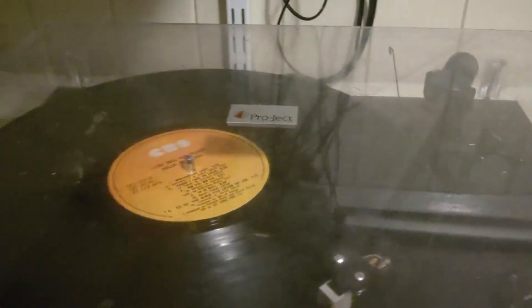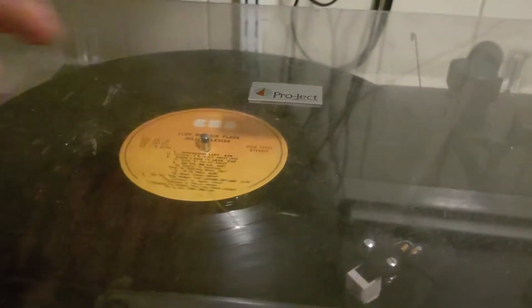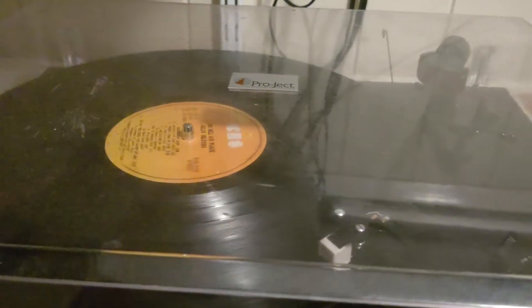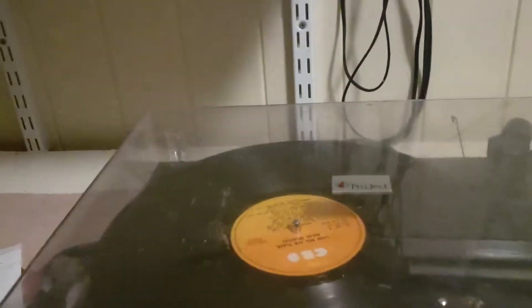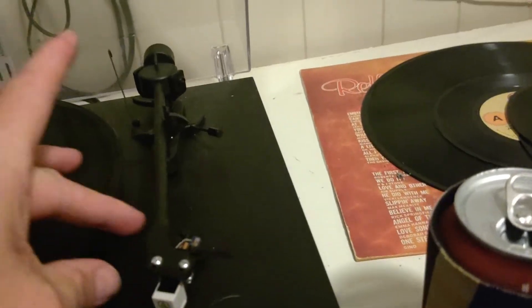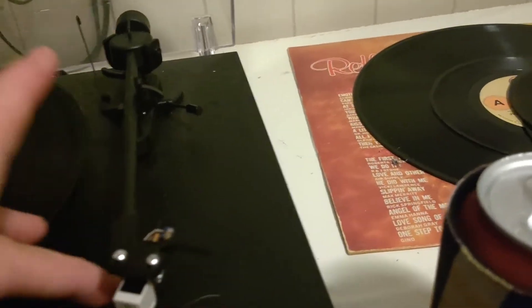G'day folks, this is my project turntable that I acquired after someone no longer was with us, powered by a 9 volt AC adapter.